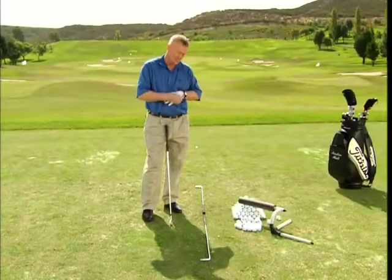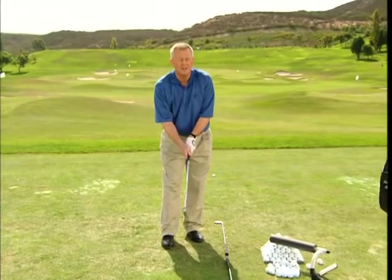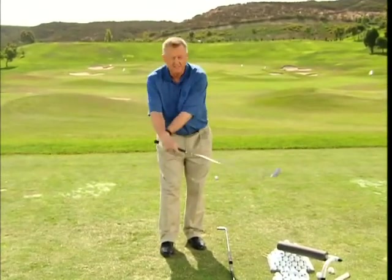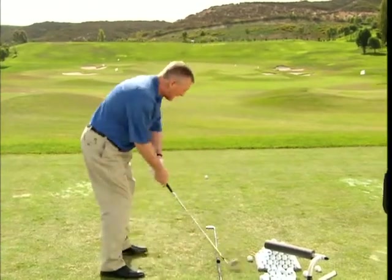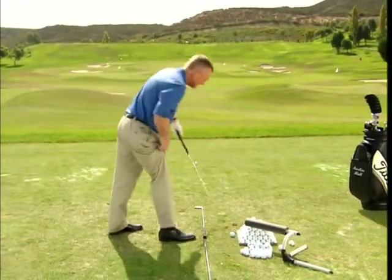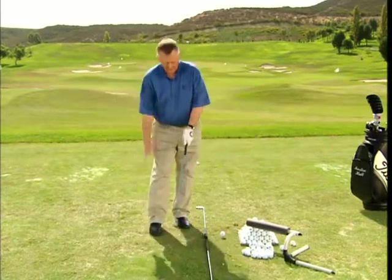Now the third thing we should talk about is the club head. Most golfers who are over a 10 handicap slap and flap the wrists around. As I once heard someone say, it looks like they're putting out a fire with a shovel. You don't want that. Here is the thought to take that out and hit more powerful shots.